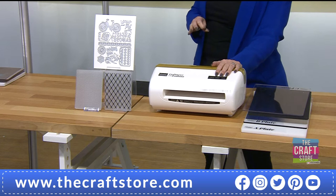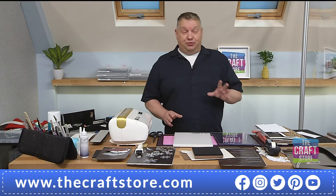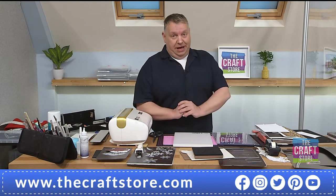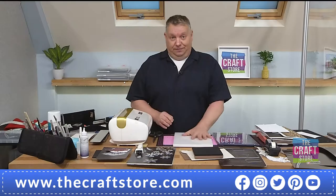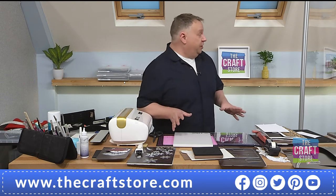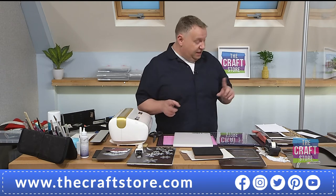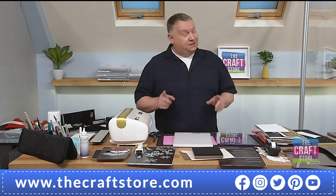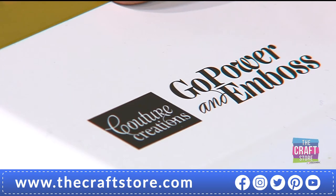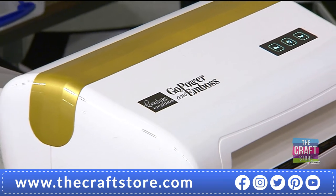You also get an instruction leaflet with it — it comes in a fabulous box. One thing I'll say: ignore the plate combination in the manual. It was written before people like myself got their hands on it. On my YouTube channel there are at least five one-hour shows using this machine filmed here at the Craft Store.